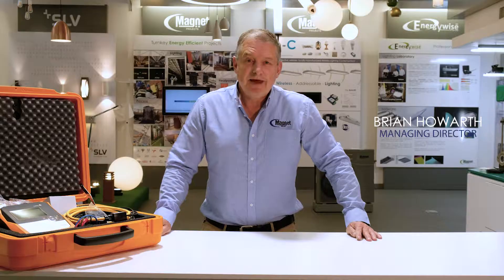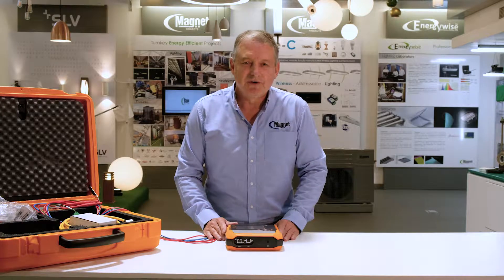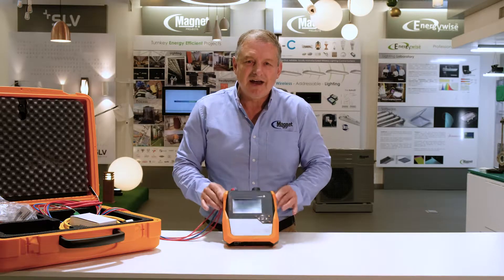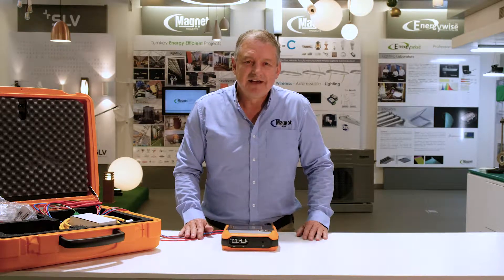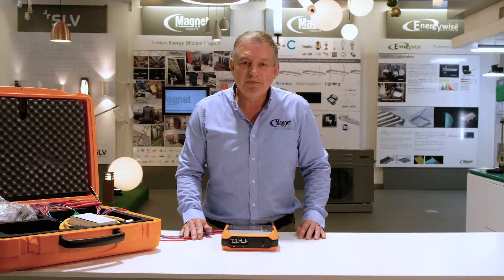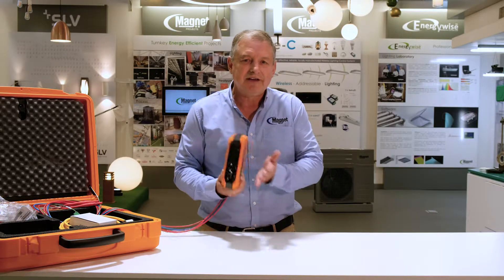Good morning. I'd like to introduce you to the new Eberle PQBox 150. Power quality takes a huge leap forward with the introduction of the Eberle PQBox 150 power analyzer. Leading on from the PQBox 100, this second generation portable analyzer is a powerful mobile network analyzer, output meter, and transient recorder all in one robust instrument.